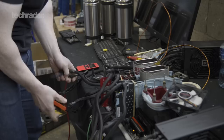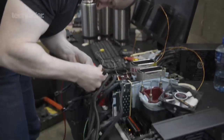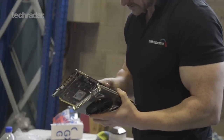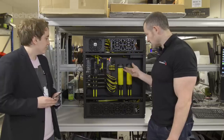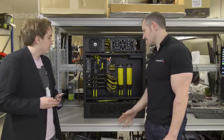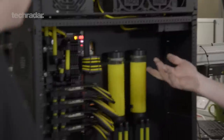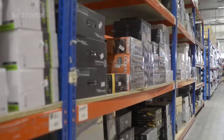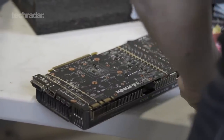The first Supernova was based on X79 and the 3930K CPU. The second Supernova was again X79 with a 4930K CPU. And now, with the bringing to market of X99, we've again updated the Supernova specs to incorporate X99, an Xtreme chip this time in the 5960X, DDR4 of course, and with that four GTX 980 GPUs — the whole system entirely overclocked.